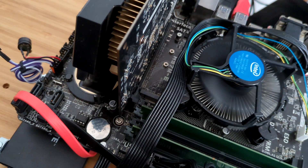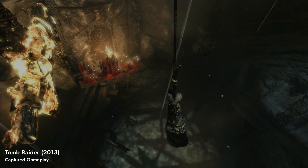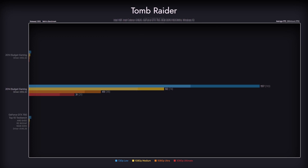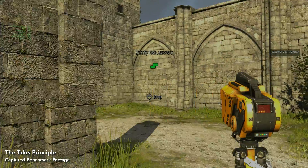Now that the machine is built and fully working, let's go to benchmarks. We'll start with Tomb Raider from the year prior. The game is perfectly playable up to the Ultimate preset, where performance is just passable. Compared with the GTX 750's performance on a more powerful test bench, it's the same — so we're observing the GTX 750's limits. The only outlier is the low preset, where we're heavily bottlenecked by the Celeron. In The Talos Principle from 2014, performance is good on all presets, even on Ultra where it achieves a stable 25–30 fps.